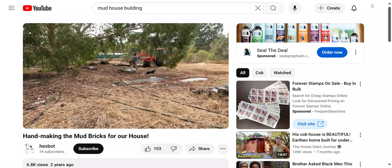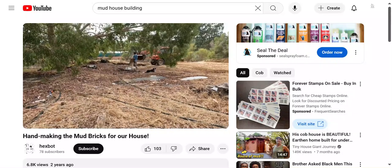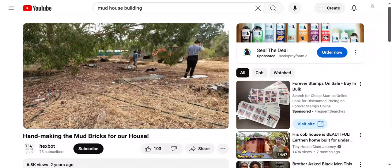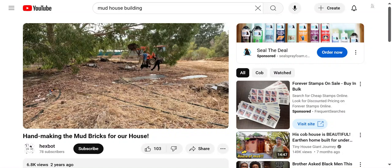Secondly, the bricks and therefore the wall itself are great thermal regulators. They are 250 millimeters thick in the direction we're laying them, which is about the same thickness as a regular double brick wall with a gap in between — which is how most houses are built to provide insulation. So the house will stay cool when we want it to and warm when we want it to, and we don't need to worry about the temperature fluctuating too much.